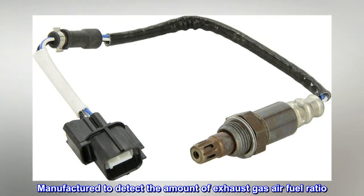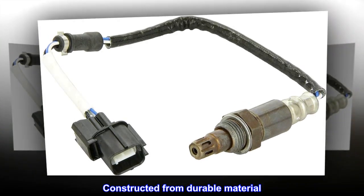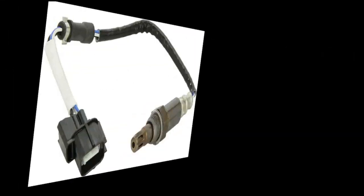Manufactured to detect the amount of exhaust gas air-fuel ratio. Constructed from durable material. Features zirconia solid electrolyte. Highly accurate. Easy installation.